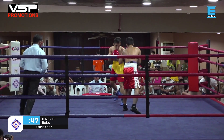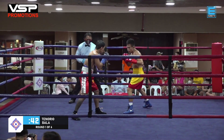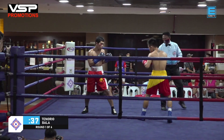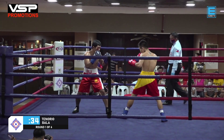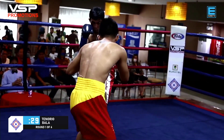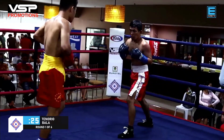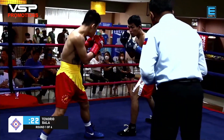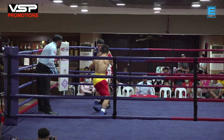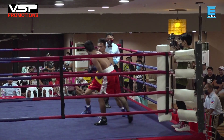If you're a counter puncher, you have to time it very well, but you can't be waiting all the time — you have to set up traps. There's also some redness on Bala's face, which seems to have come from a punch, and that's going to be a factor later on in the fight. Good exchange there.